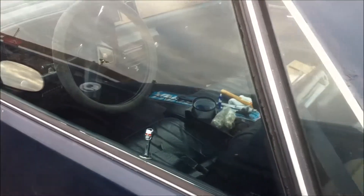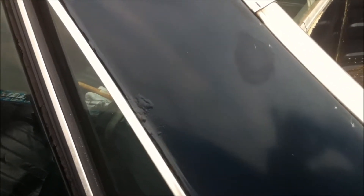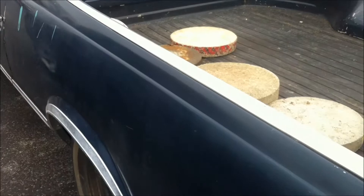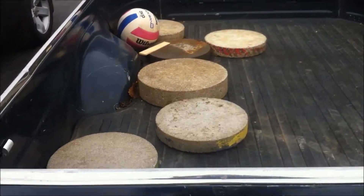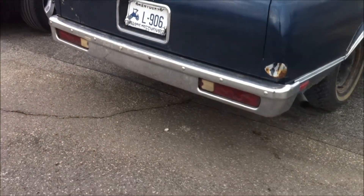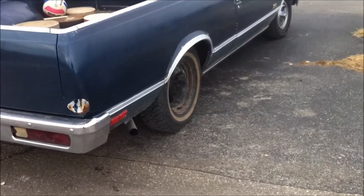As always, they always need some rust repair, as you can see. The rust there and there. Good idea to ballast the open trunk. Overall, this one seems to be in fairly good condition — I've seen some much more rusted.